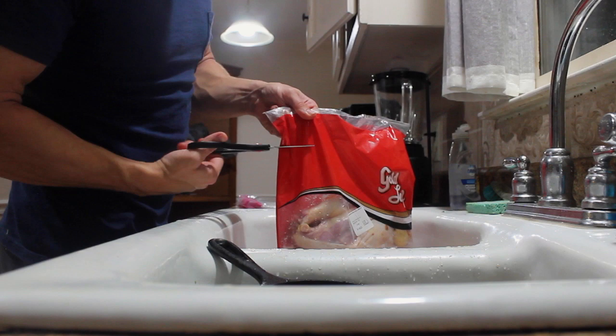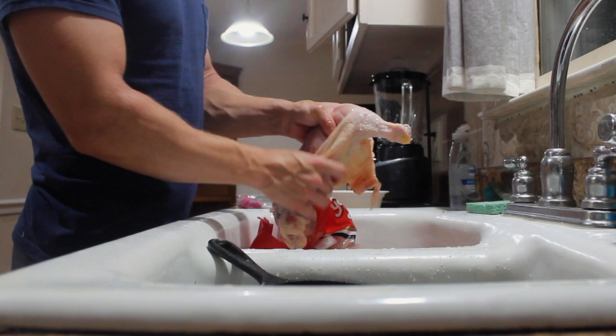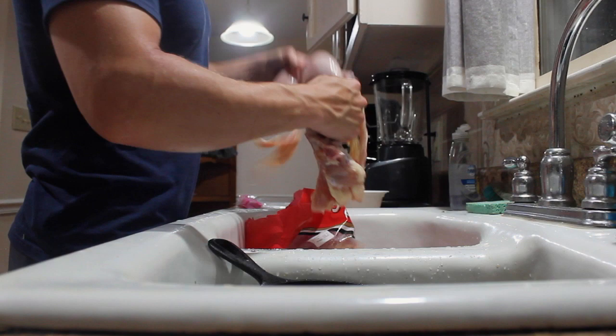What I'm doing here now is I'm just going to open this bag of chicken up and I'm going to skin this chicken. I don't really believe that the dogs need any of the extra calories from this skin, so that's why I don't give it to them. They don't need it. Bella's already getting way too big already.